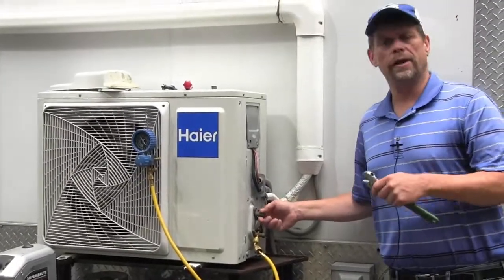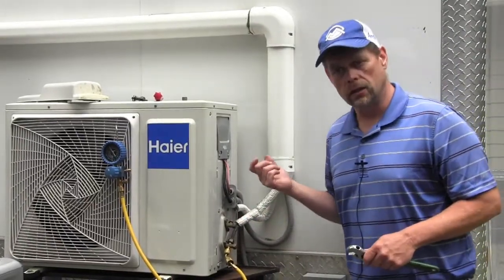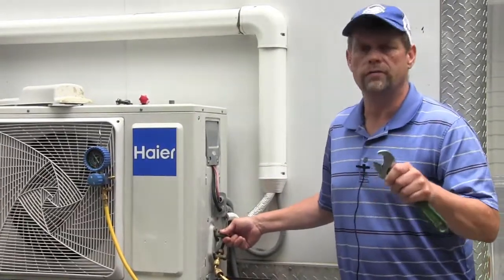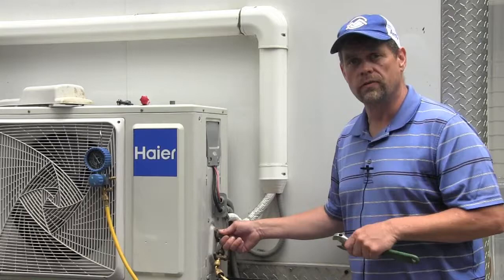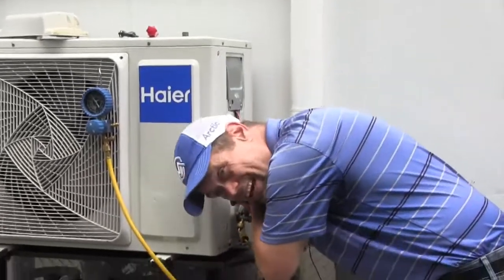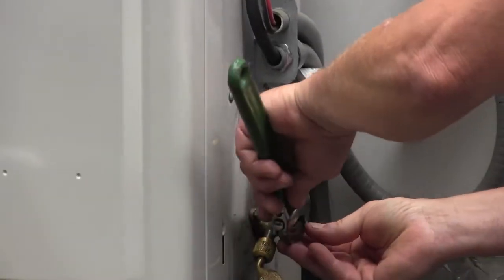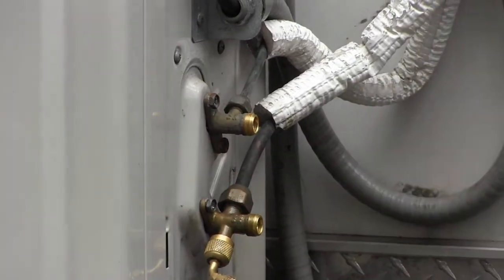Good practice, whether you're opening up a cap to a Schrader valve or a service port — get your ear down there and listen. What I'm listening for is if I hear a little release of refrigerant, a little hiss, that would let me know there might be leakage at a service port or Schrader valve that needs to be addressed. I'm going to go ahead and get my wrench on the cap and pop it off. I didn't hear anything — that's a great sign. Now I'll do the other line, the suction line. Again, didn't hear any release. That's a very good sign.